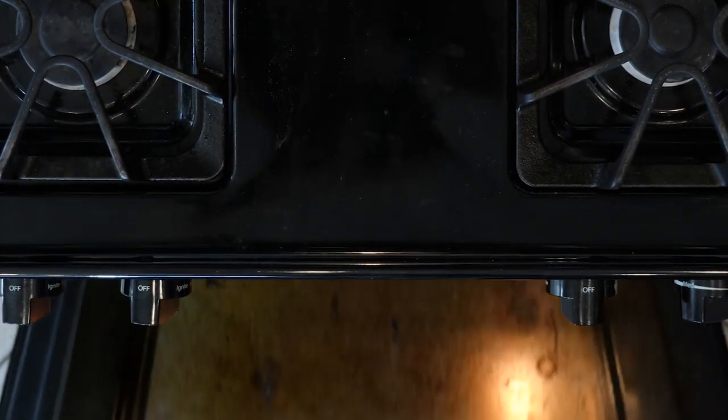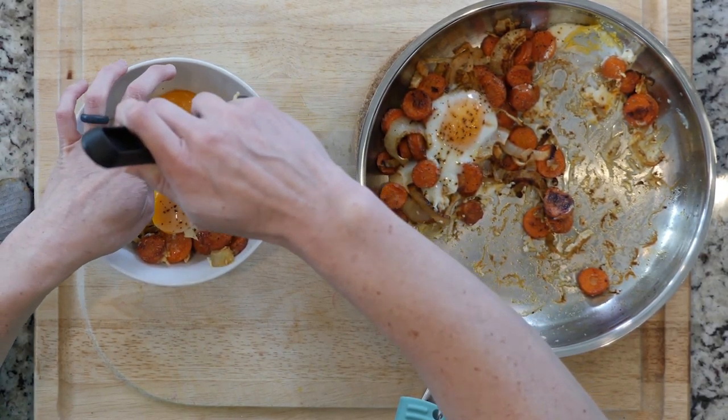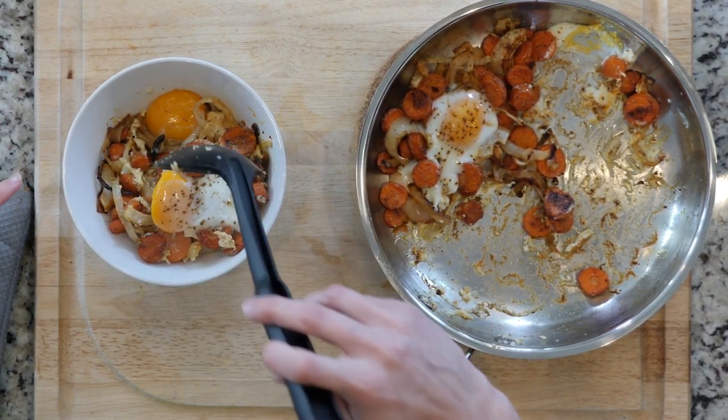Once the eggs are cooked to your liking, scoop one to two and some veggies into a bowl. Add a dash of salt if needed and let's eat.